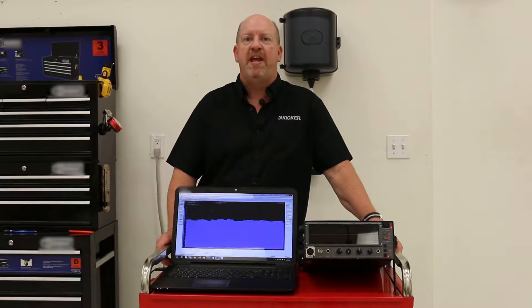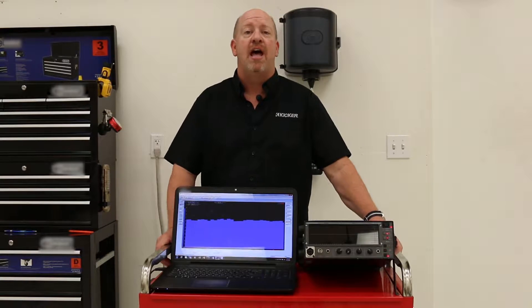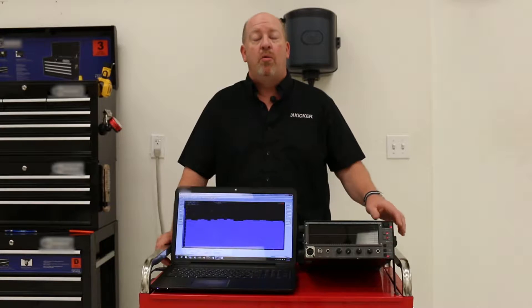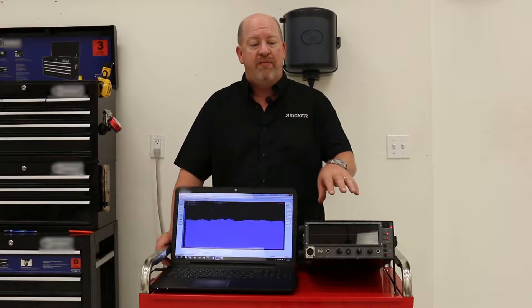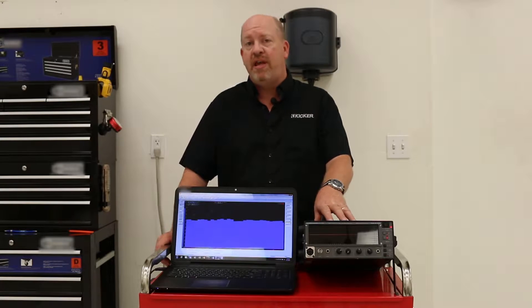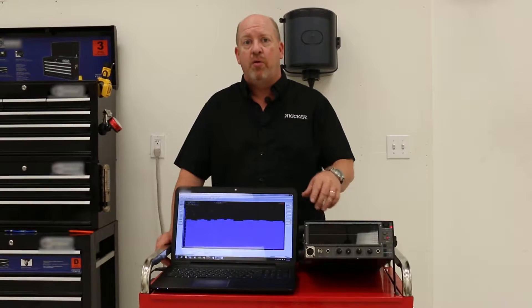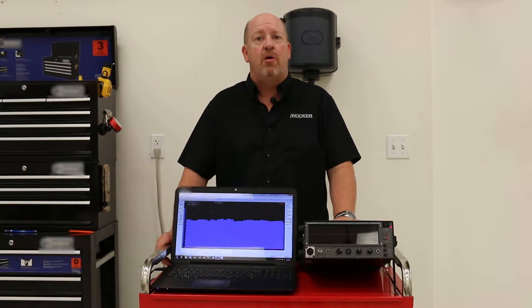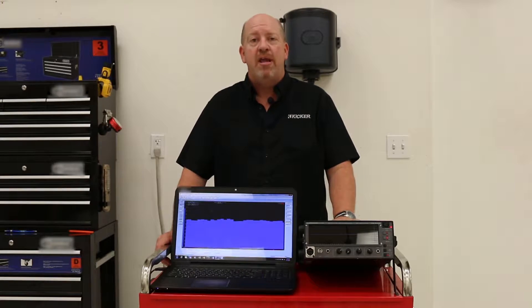To measure the frequency response at the output of your system you're going to need an RTA — a real-time analyzer — which will show you the frequency response of the output. We have two different examples here: a standalone AudioControl RTA, but if you don't have one of those in your shop you can download software for your laptop that'll do the same thing. A lot of times this software is free or at a very minimal cost. Either way, you're going to need to get signal into these RTA units.